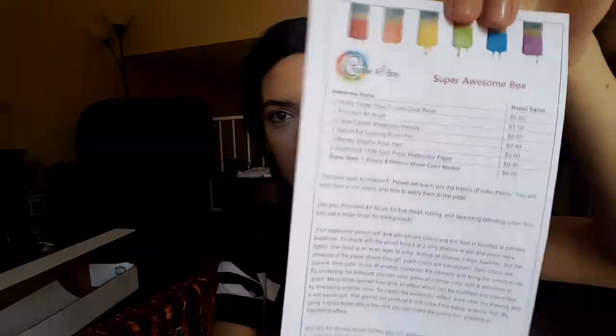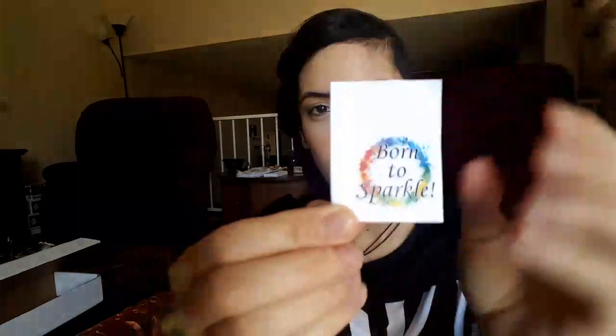It comes with a list of items inside the box; I'm not gonna read it all or it'll be too long and boring. There are two pieces of paper — I'm assuming these are to paint on. And there's a sticker that says 'born to sparkle.' It's a little bit uneven but that's okay, it's a sticker.